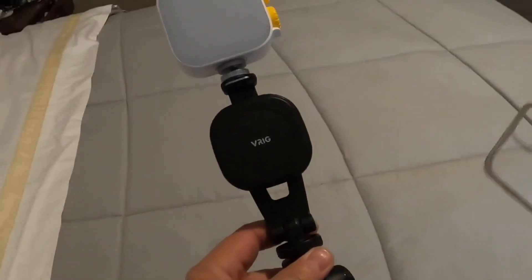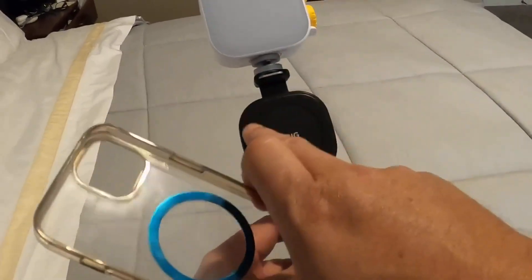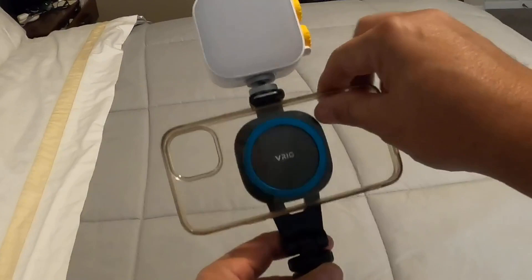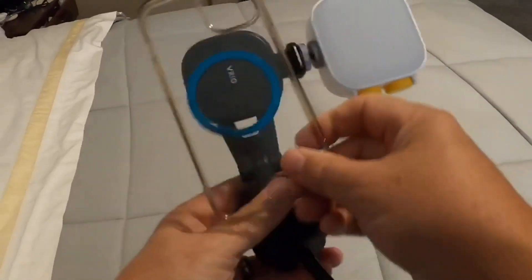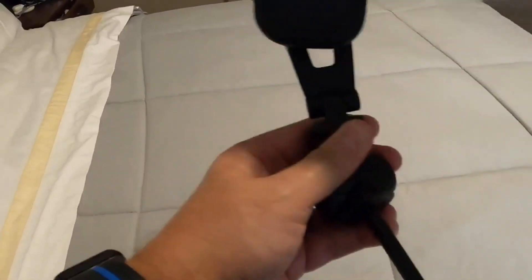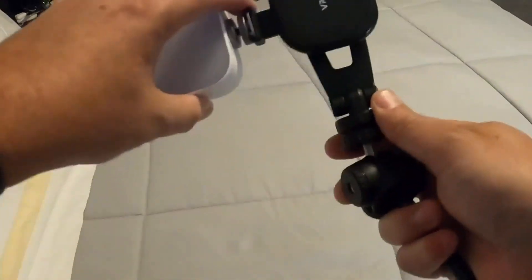I'll use the case that has the magnet to show you where it attaches. The 10 magnets in this ring attach to the magnetic case. You could turn it sideways and it works perfect. You could turn it that way and it'll go all the way around. But since this is on there, it won't spin all the way to the bottom.